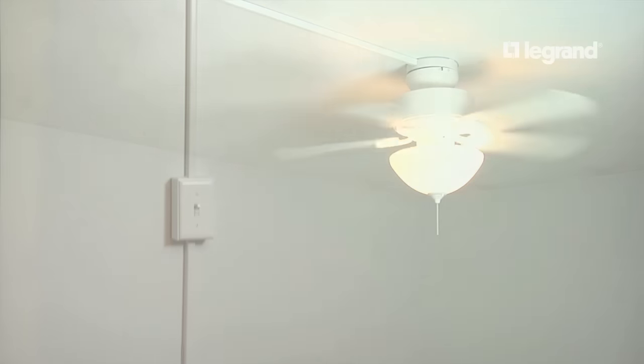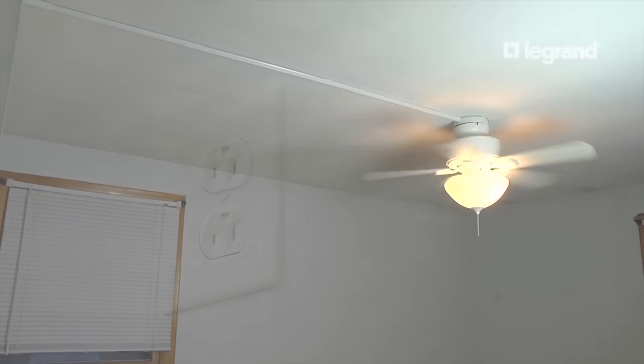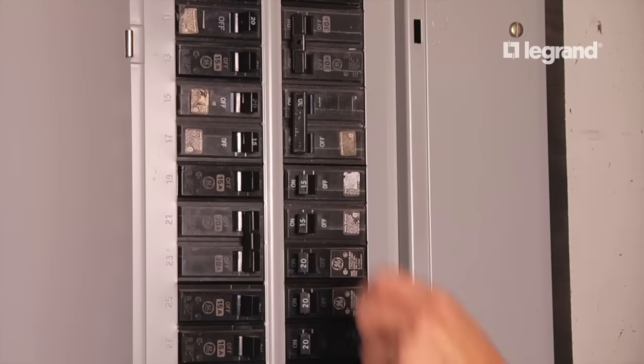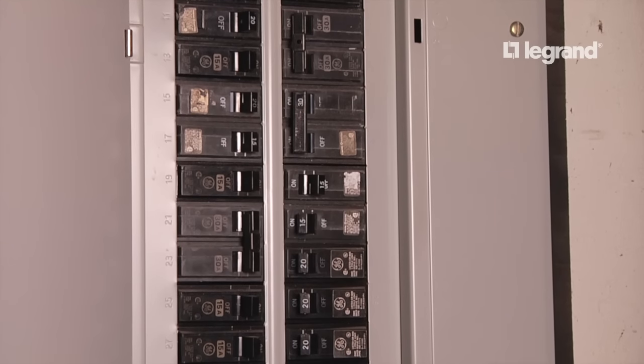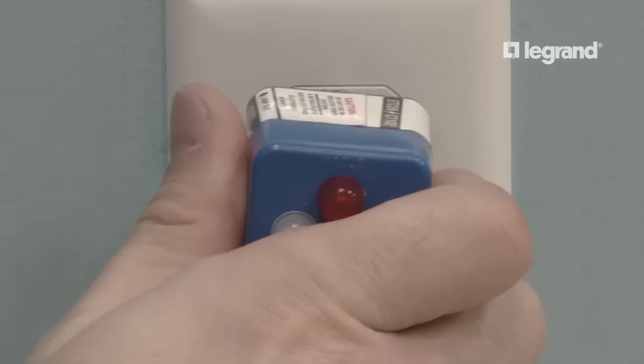In this project we will be installing a ceiling fan using wire mold metal raceway and an existing outlet. The circuit is a standard 15 amp circuit. The wall height is seven and a half feet. First, shut off the circuit at the breaker to shut off power to the existing outlet, then double check the existing outlet to make sure the power is off.